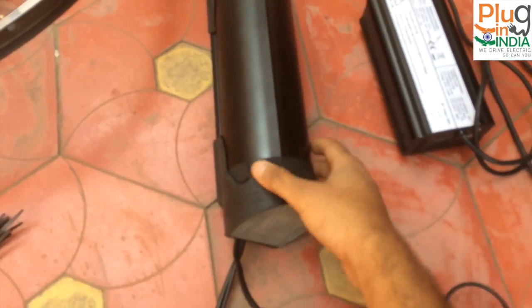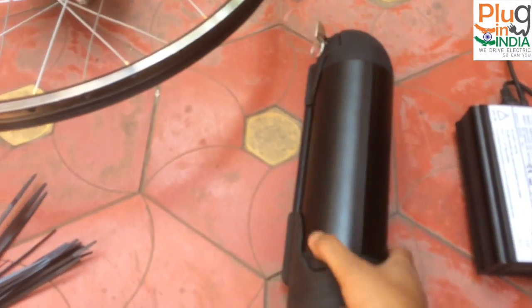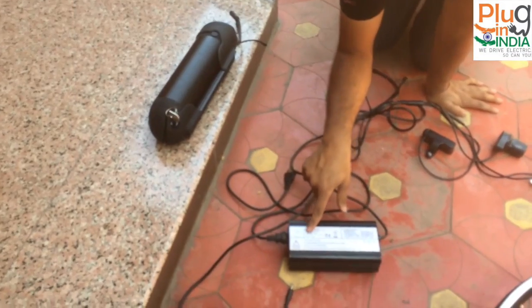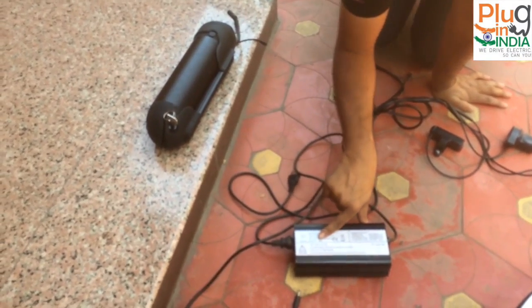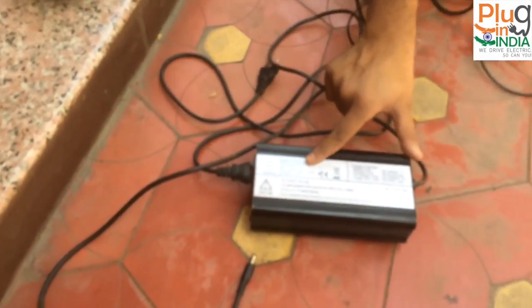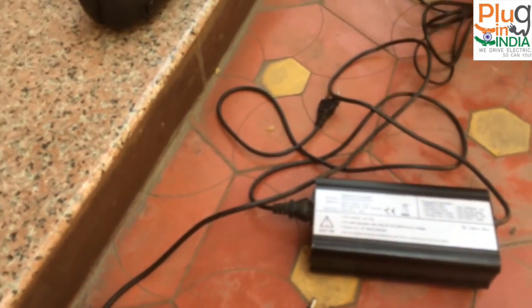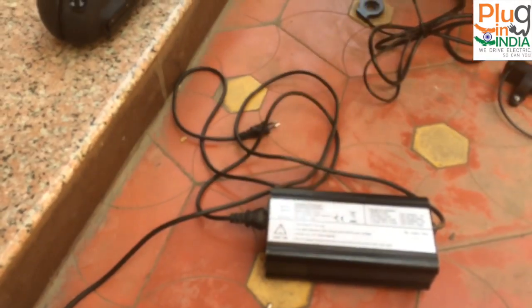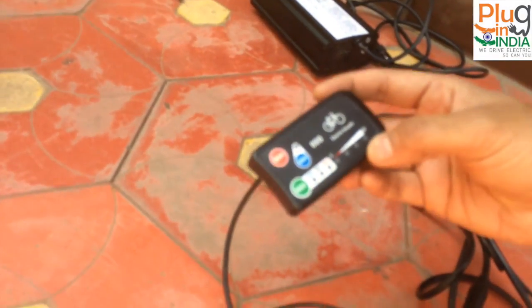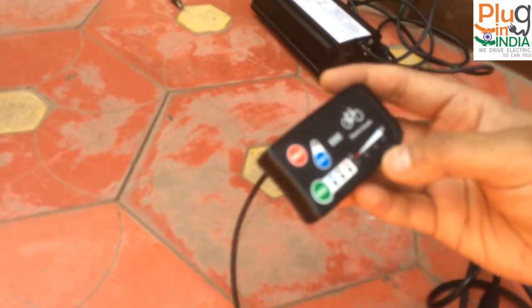The important component is the battery, which is bottle-shaped and has an integrated controller — that's a pretty cool part about this kit. It comes with a 5A charger, so it's a quick charger, and it looks very similar to the other chargers we've observed in other kits.